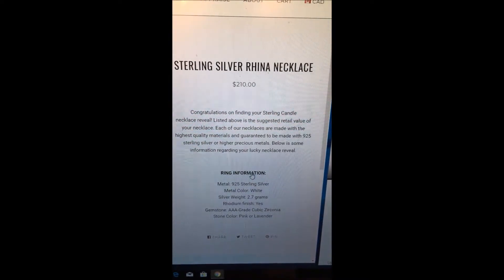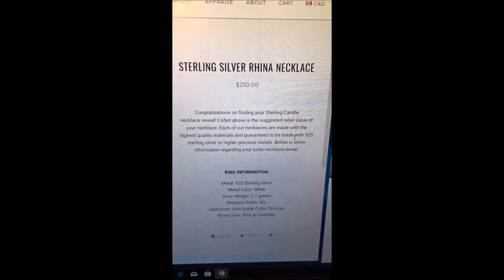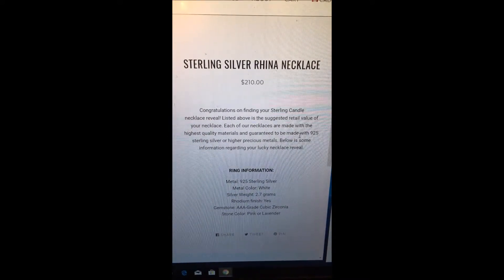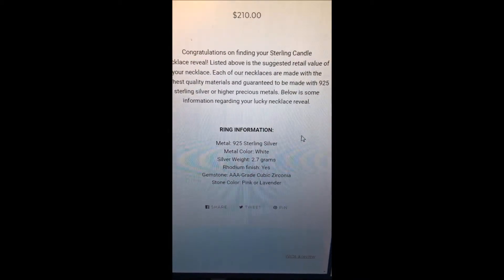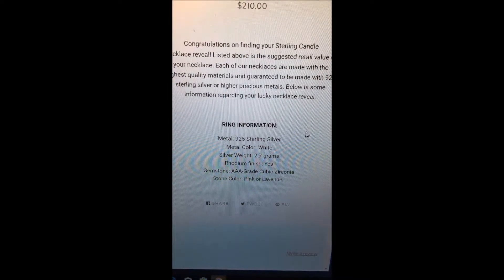Two hundred and ten dollar necklace! It says: 'Congratulations on finding your Sterling Candle necklace reveal. Listed above is the suggested retail value of your necklace. Each of our necklaces are made with the highest quality materials and guaranteed to be made with 9 to 5 sterling silver or higher precious metals.' Metal: 9 to 5 sterling silver. Metal color: pink. Silver weight: 2.7 grams. Rhodium finish: yes. Gemstone: 888 grade cubic zirconia. Stone color: pink or lavender. This is such a beautiful necklace and it's worth $210!